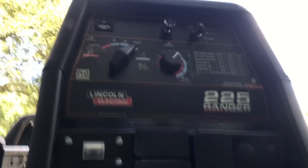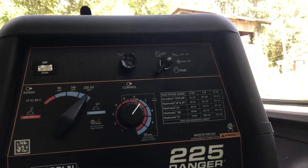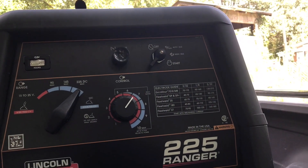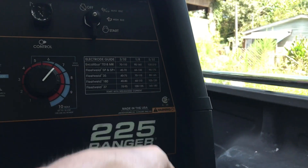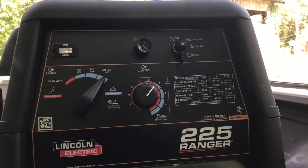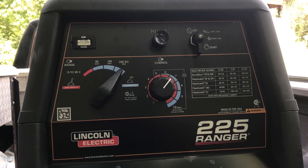Now that it's on auto idle, it'll only idle up when it's needed. To turn it off, turn it to the off position. That's all for how to crank up and run an engine-drive welder.